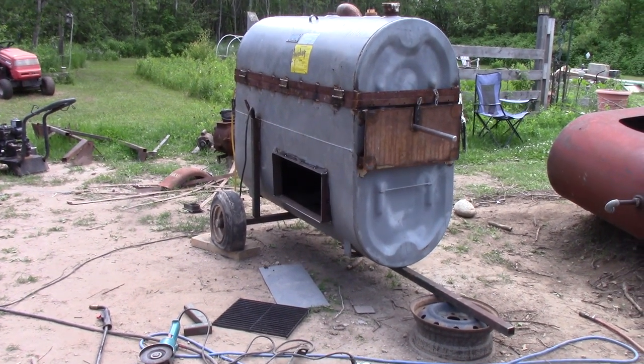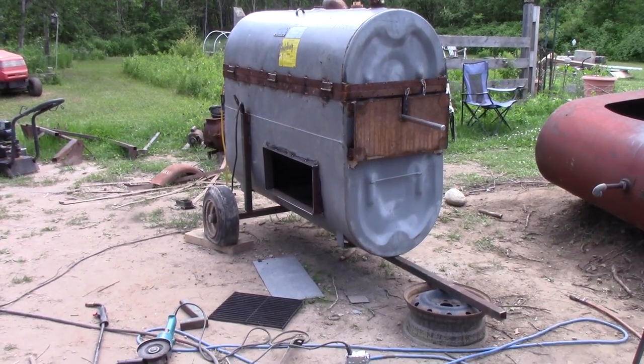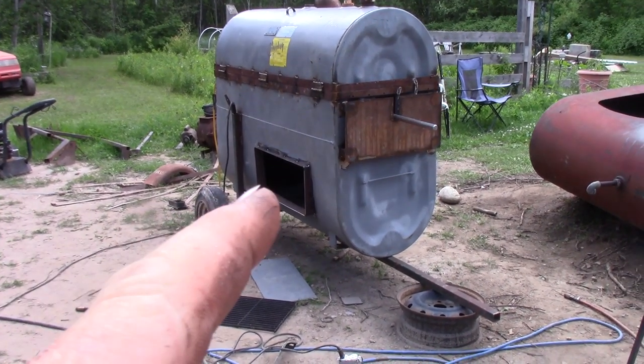All right, good evening folks. So I ended up making some progress today. I've got the door opening just about built.